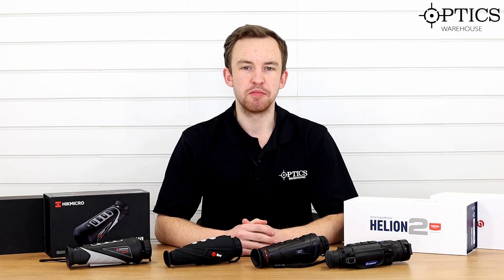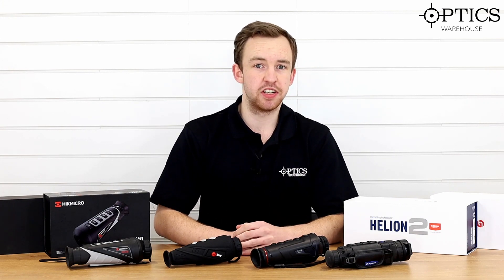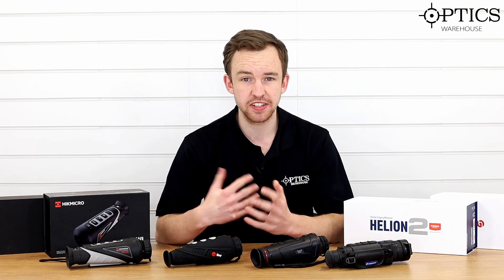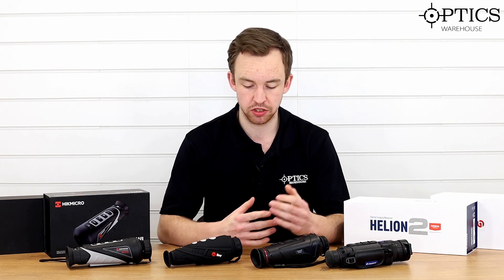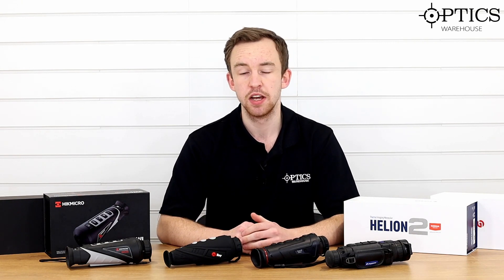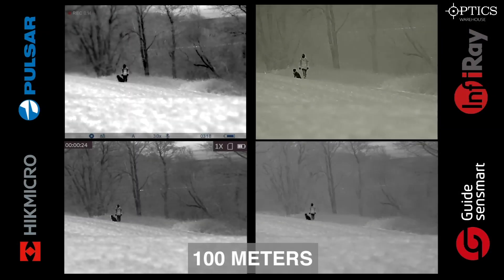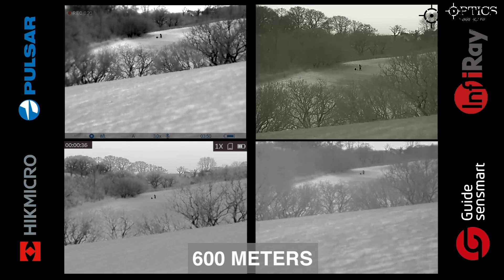Hi guys, it's James here from Optics Warehouse, your night vision and hunting specialist. Today we're in what is probably going to be the second episode in our series of comparing the top four thermal brands across various ranges, in different categories, for different price brackets. We've already released footage of the four units at different distances at night for you to compare and analyze yourself, with each unit on its optimum setting.